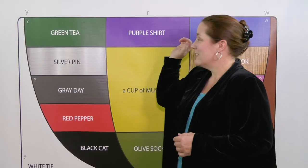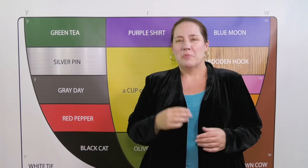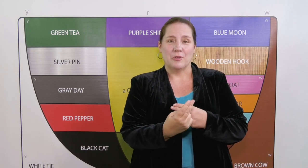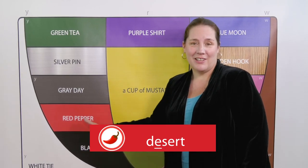Take for example the word dessert — Purple shirt — dessert. Dessert has stress on the second syllable, but if you place the stress on the first syllable it might become desert — Red pepper — desert. A big part of being understood is stressing the right syllable and knowing which color vowel to put at the center.